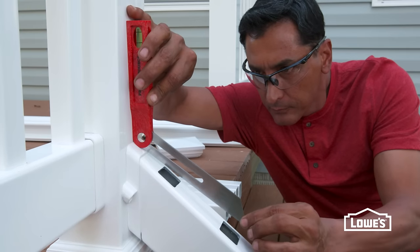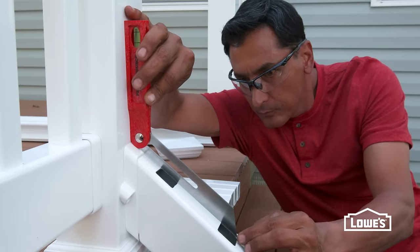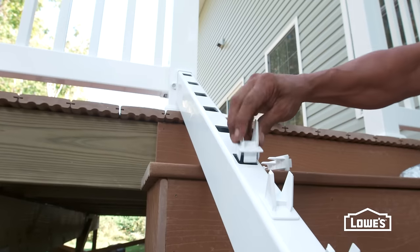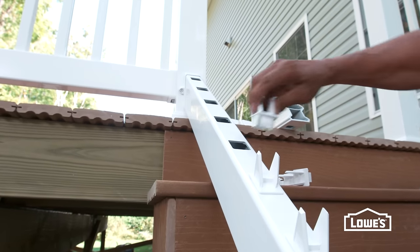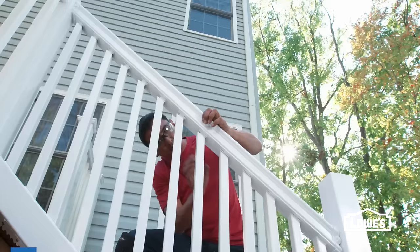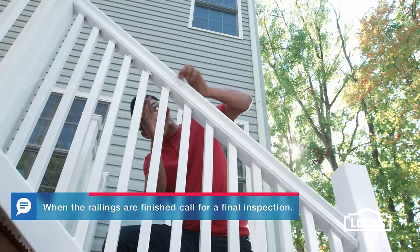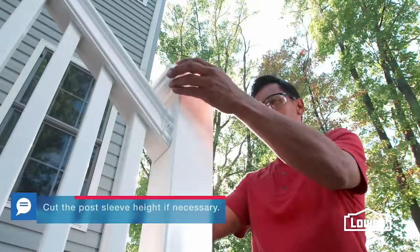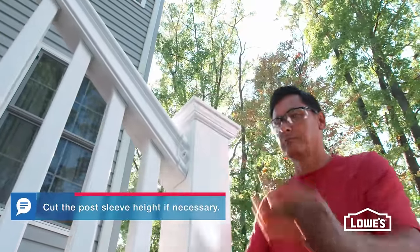To install the balusters, use a T-bevel to get the angle. Mark the balusters and cut. Next, place baluster inserts in the holes and attach the balusters. Now position the top rail and secure in place with screws. Finish the railings with post caps.